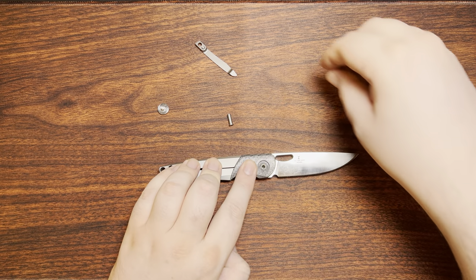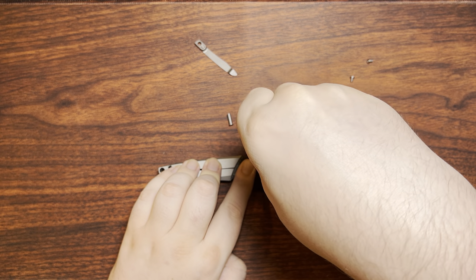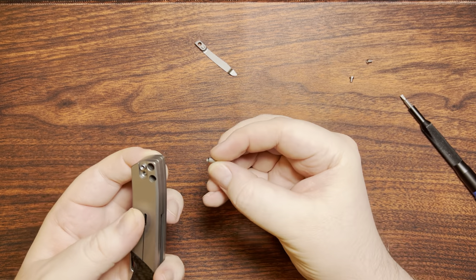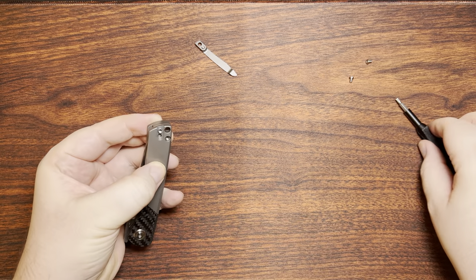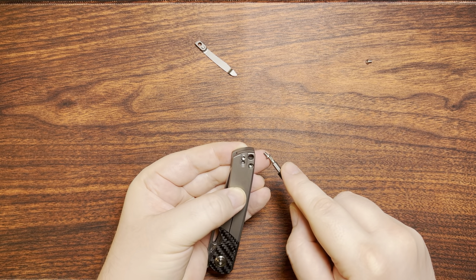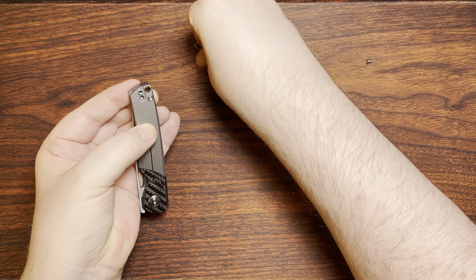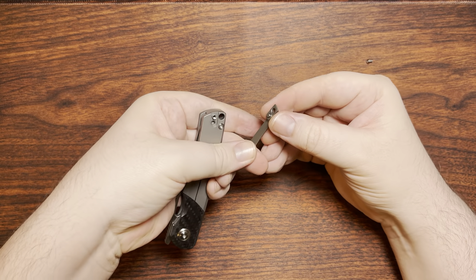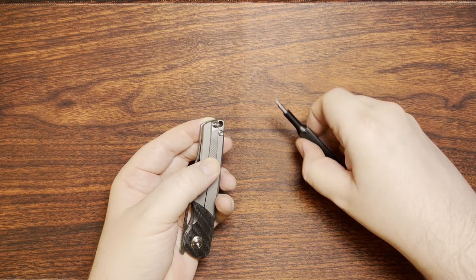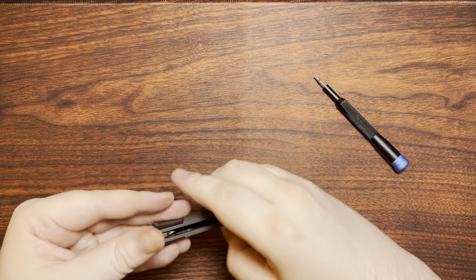Sliding that little carbon fiber bolster piece back on, grabbing the pivot and slapping both of those in — definitely want to hold on from the back side because they'll slide right out on you if you're not careful. There we go. Hold it on the side so the pin doesn't fall out as you drop the scale back on there, then attach them right back up.